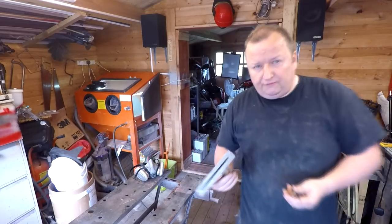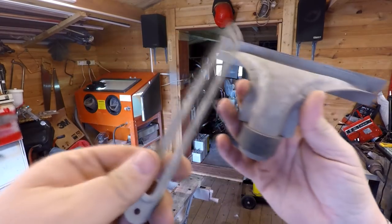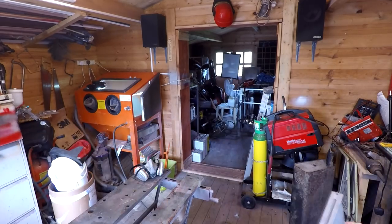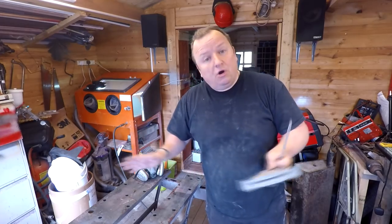That's the result — very quick to do actually, to be honest with you. As you can see, nicely blasted and ready now for a repaint. So that basically means now that I've got this going, I can start work.